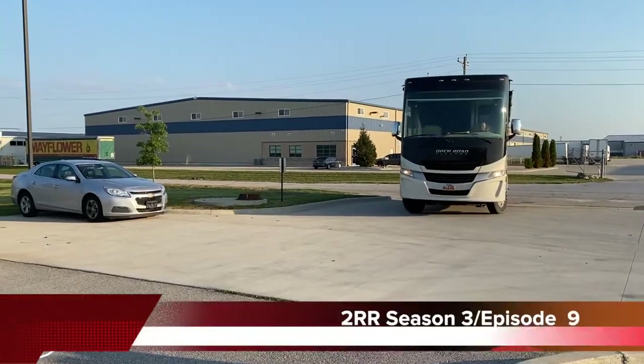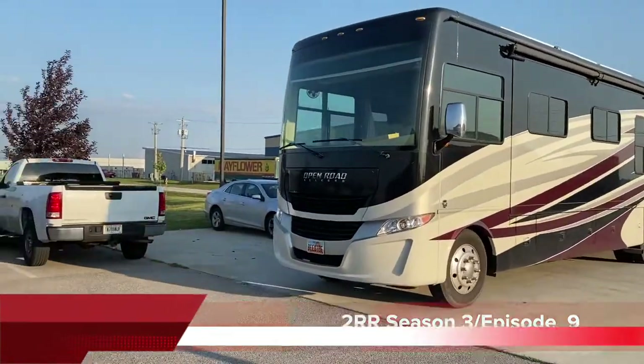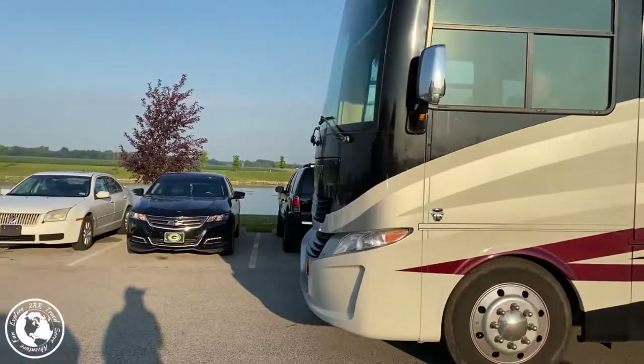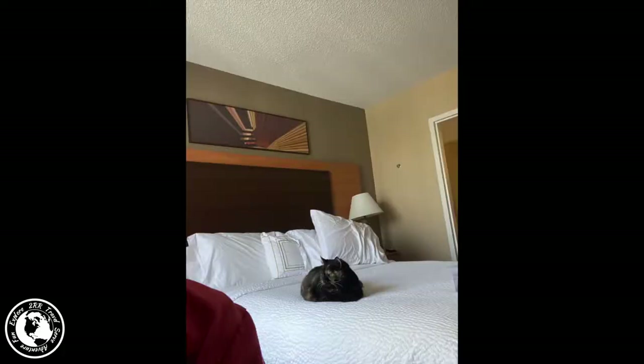We arrived at the Liquid Spring facility in Lafayette, Indiana for our appointment early on August 4th. From previous communication with them, we knew we would have to vacate the RV for about three days and stay in a hotel. We also were told they would have to turn the electricity off, which meant we would need to empty the refrigerator.